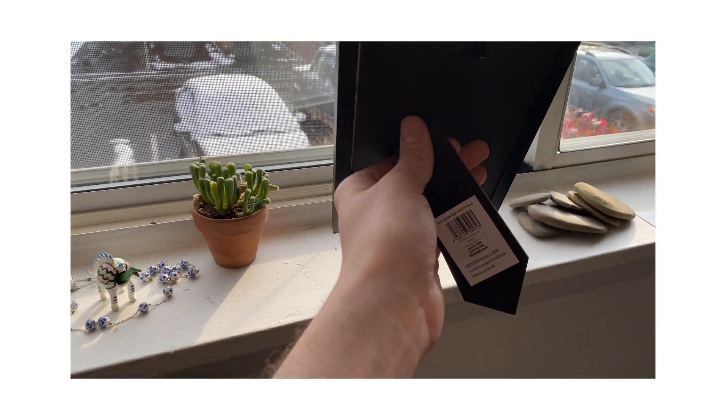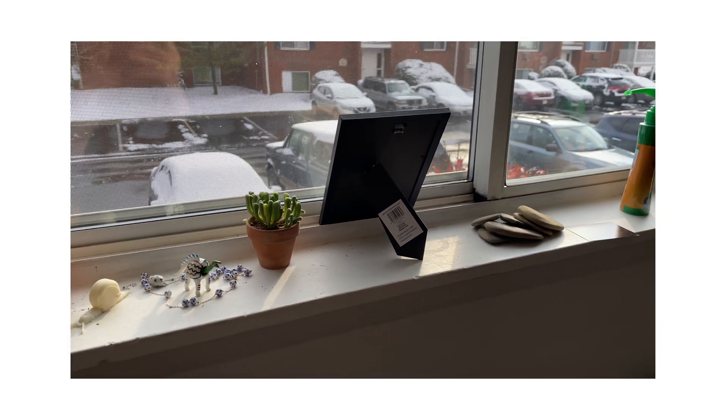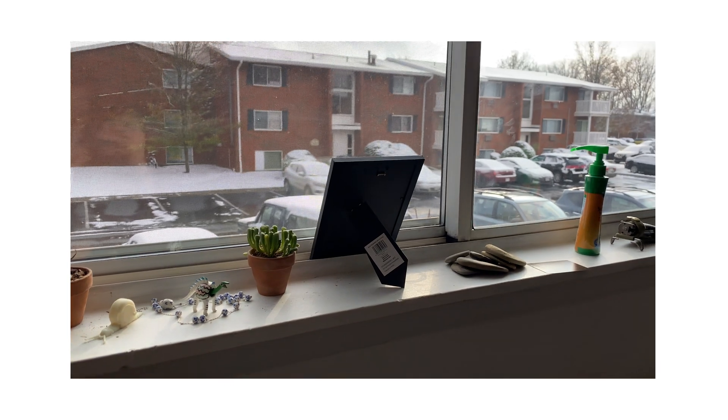Using a picture frame, I layered my transparency over top of my emulsion, and I'm now going to expose it in the windowsill for about two to three days.